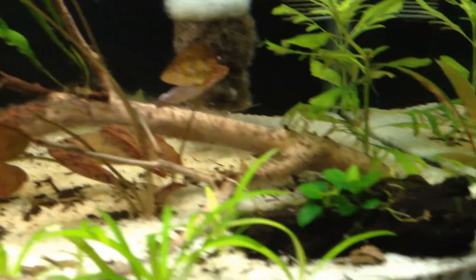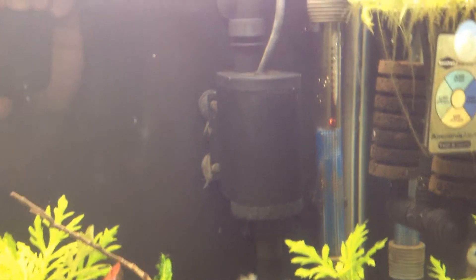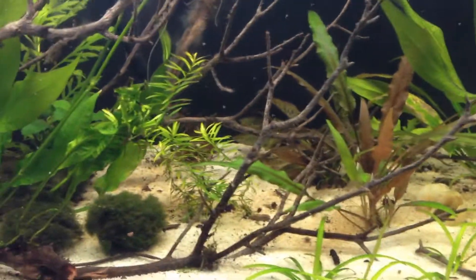This is a no CO2, no XL tank — just dirt. A little bit of flourish once a week. All the fish are happy.